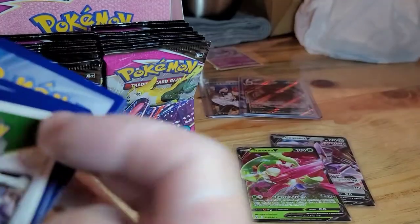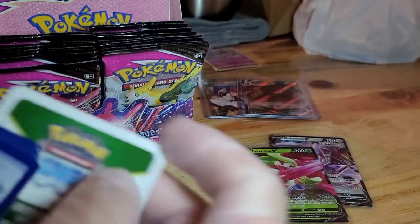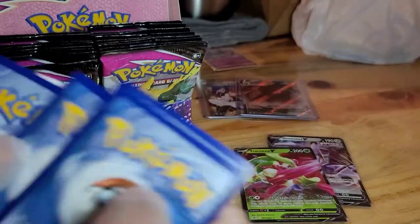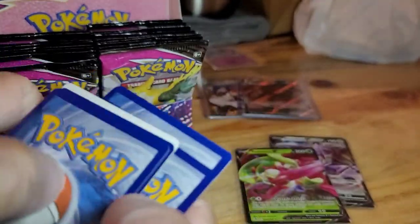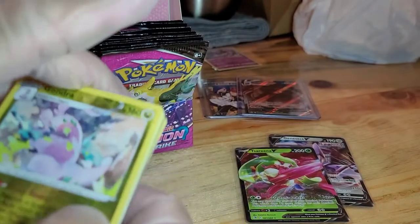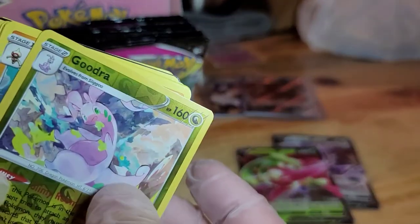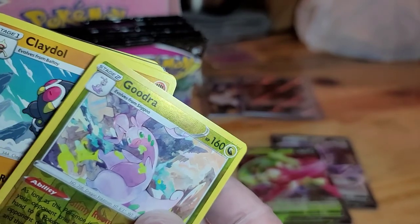White borders again. We have a Goedra Reverse Hollow and a Claydol.